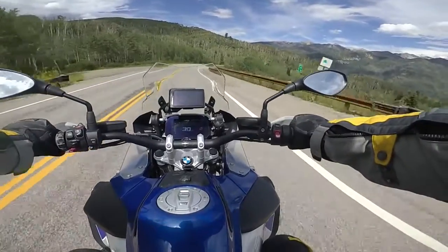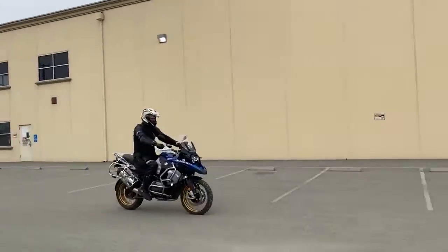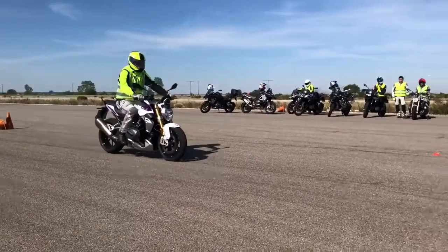As you're braking, the system monitors the front and rear wheel for locking. If the system senses this, it will automatically pulse the brakes to provide maximum braking in minimal distance with no locking of the wheels.